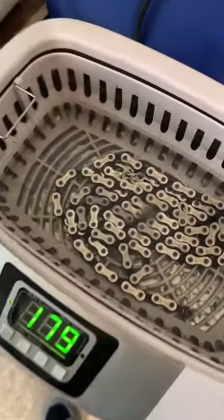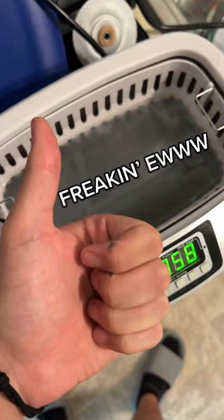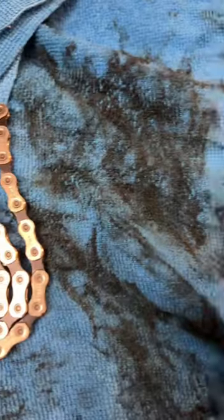From there, you can run it for one cycle. As you can see, it's starting to get really, really nasty in there. Then rinse it off with some cold water and make sure to dry it off good and be thorough.